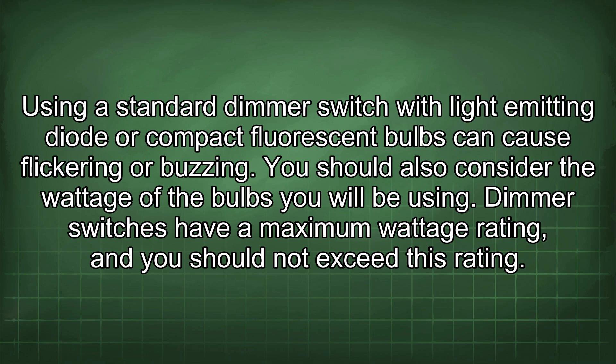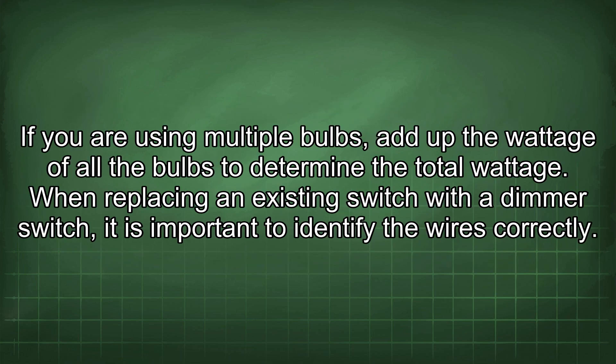You should also consider the wattage of the bulbs you will be using. Dimmer switches have a maximum wattage rating and you should not exceed this rating. If you are using multiple bulbs, add up the wattage of all the bulbs to determine the total wattage.